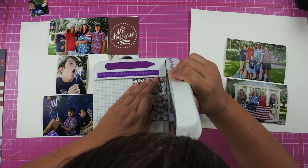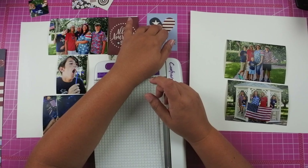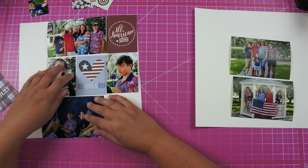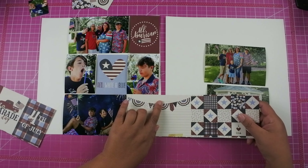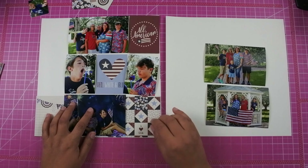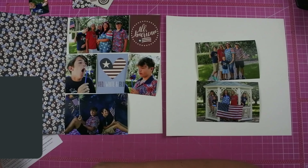For this first particular layout, it calls for photos on the left hand side. The sketch itself called for three 4x6s as well as three 3x4s and then the ability to add three 3x4 cards, and also a small little 2x2 photo over on the far left. That didn't work out for my photos, so I just swapped out a 4x6 photo for two 3x4 photos.